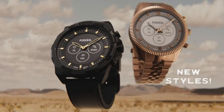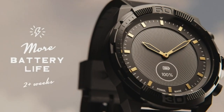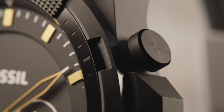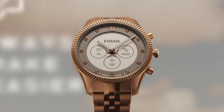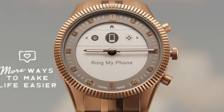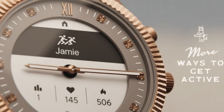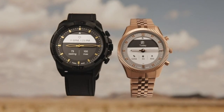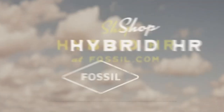The e-ink display on the watch ensured I was able to read the screen even under direct sunlight. However, e-ink displays don't have a backlight function, which makes them difficult to read in the dark. You won't face this issue with the Fossil watch though, as it comes with a LED backlight function. Simply double tap the watch face and it will illuminate the dial, allowing you to read the screen in the dark.